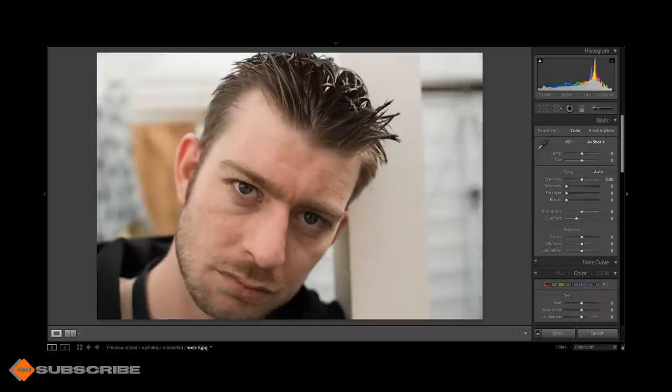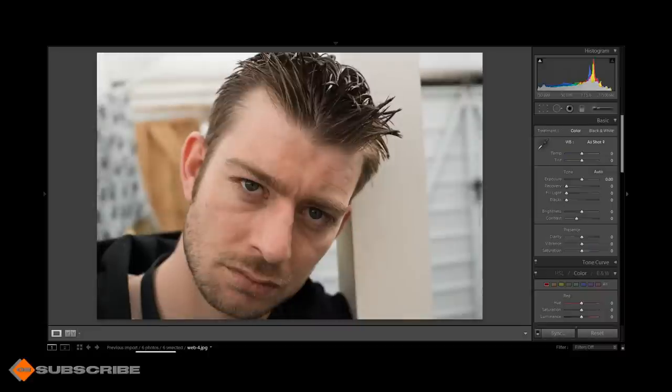The shot at f/4 still gives a reasonably nice shallow depth of field — the background is still nicely blown out and not distracting, still separating the subject from the background. The shot at f/5.6 is a fantastic punchy image, really clear, with the background starting to come into a little bit of focus, which you'd expect at f/5.6.